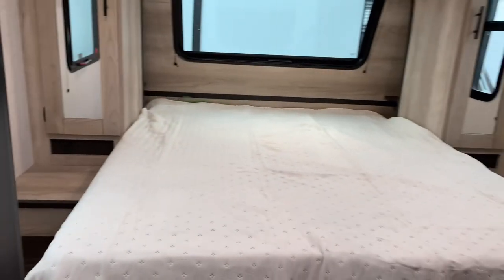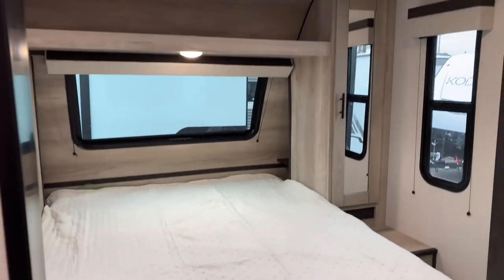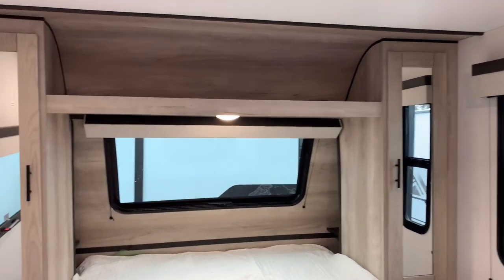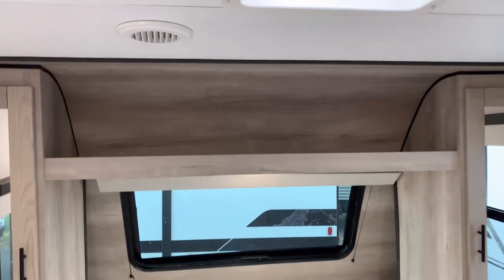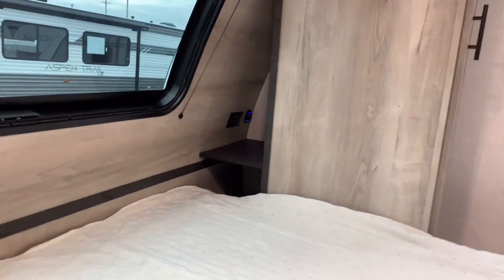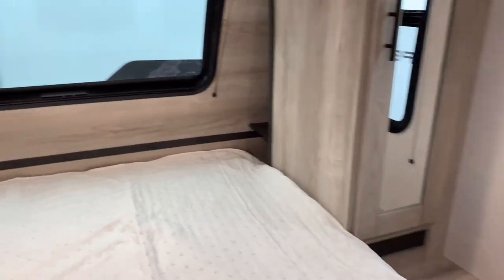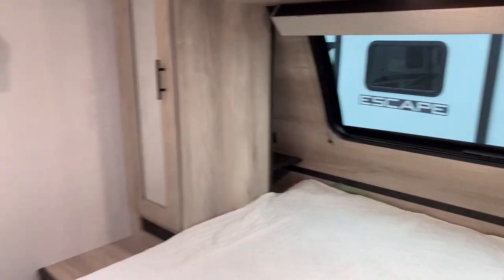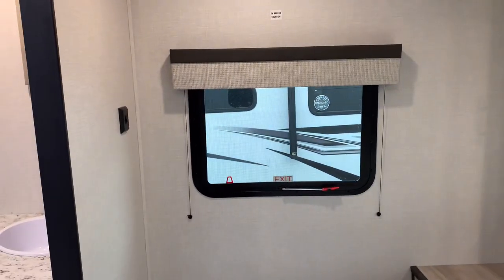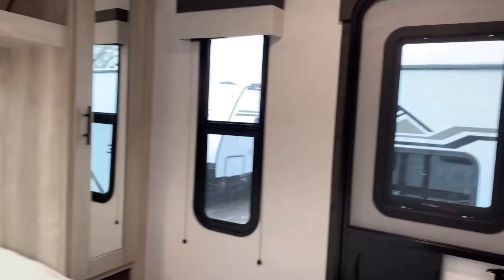Moving to the bedroom, we have a queen-size mattress — 60 by 75 inches, so a camper queen. Wardrobes on both sides for your hanging clothes and a nice large shelf above the bed. Behind each of the wardrobes will be a shelf with outlets and USB ports, so you can plug in your phone, CPAP machine, set your glasses, or read your reading materials — on both sides of the bed. There are windows on both sides for cross ventilation. If you want a TV in here, there are hookups and a mounting backer ready to go. And there is your secondary door to exit as well.